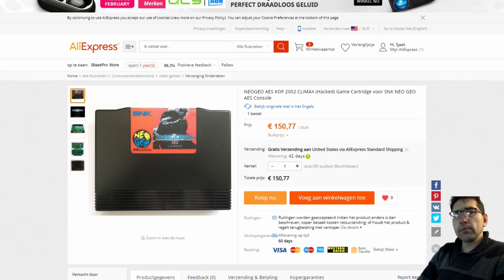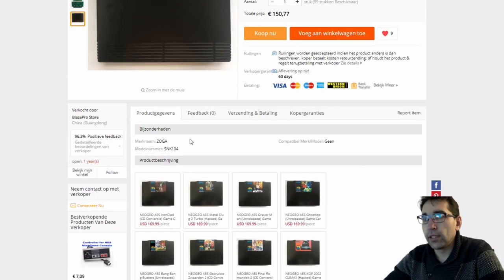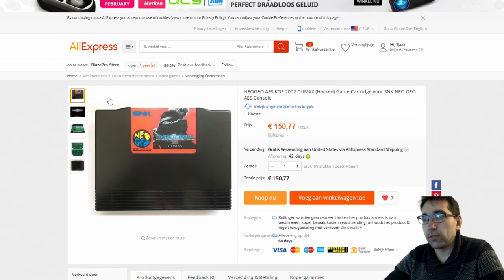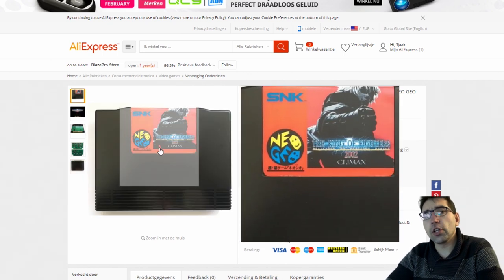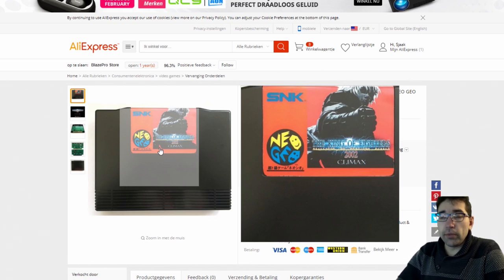Last time I did a video about the Multigame Card, and yes, they are making the original games too! So here on AliExpress they are selling just the games only — there are no boxes, not yet. I'm not saying they are never coming, but I've really no clue.